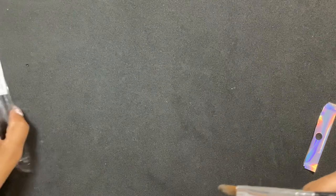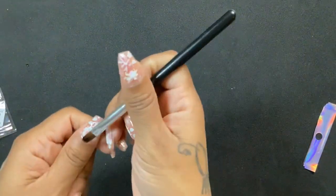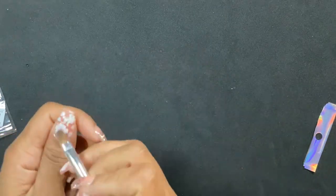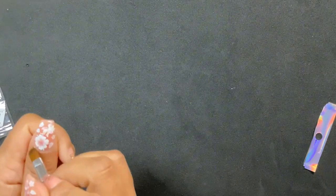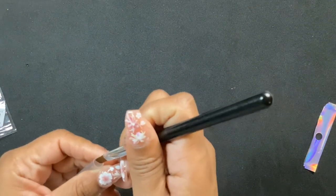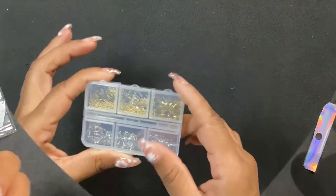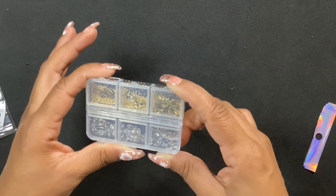My intention for getting this brush was that I can either use it when applying poly gel, or I can use it to clean up my frenches or clean up along the cuticle line. So this would end up being one of my cleanup brushes. That's why I grabbed just this one random one.